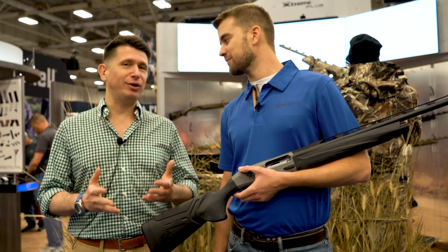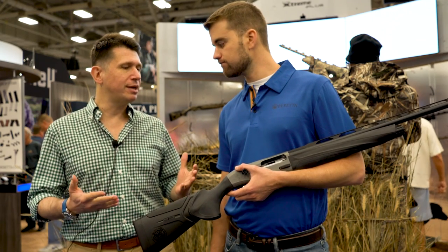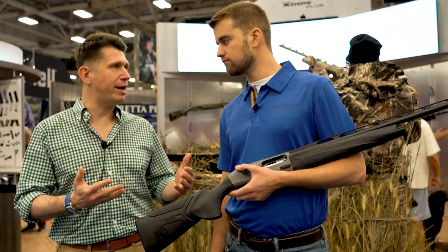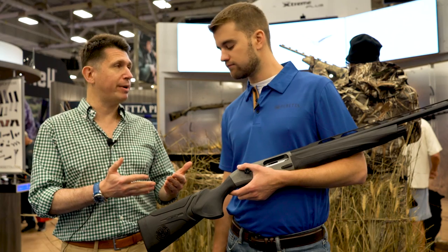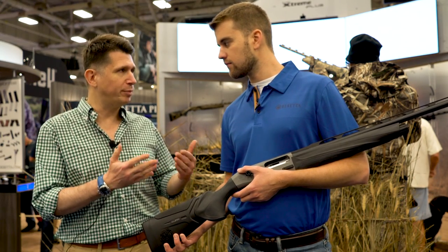Some will say that a shotgun is only as good as the barrels that are on it. At Beretta, we know barrels — we've been making them for 500 years. But we've introduced over the years new technologies that make the barrels better and better. One of these technologies, applied for the first time to a semi-automatic shotgun and certainly for the first time to a hunting shotgun, is Stelium Plus.